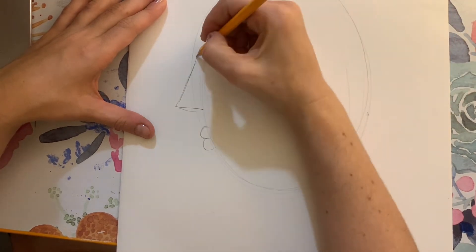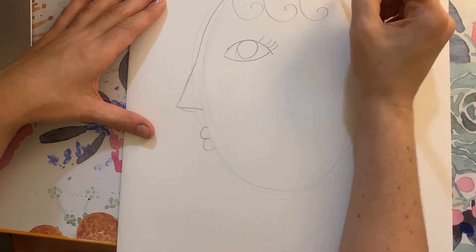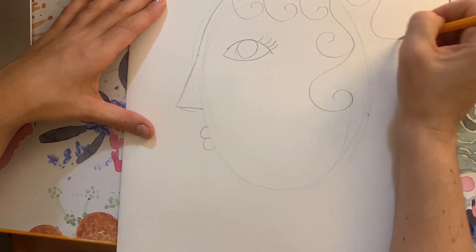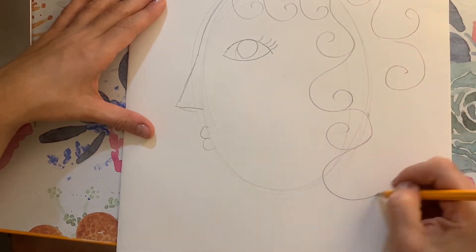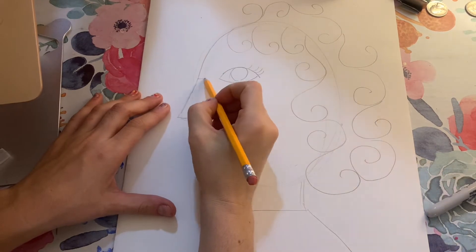Since this is a profile portrait where you're only seeing one eye, I'm adding my hair and I decided to make it curly. So I'm using these curly shapes to show the curly hair, and you can really make this your own however you want.